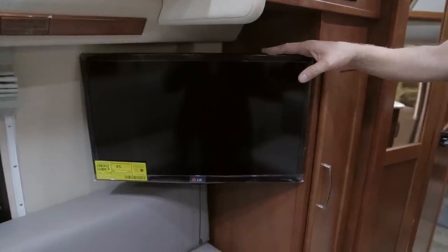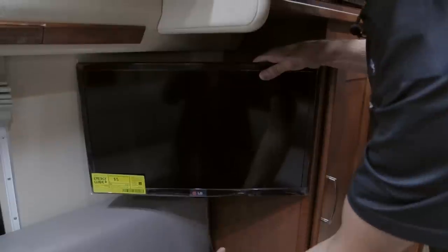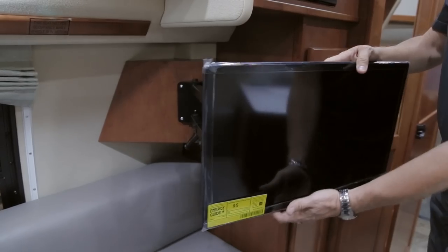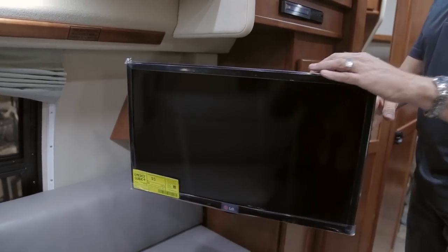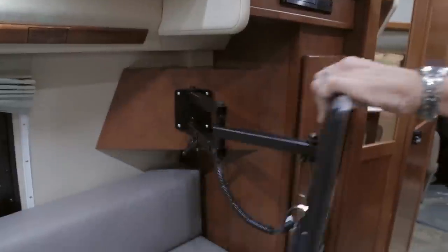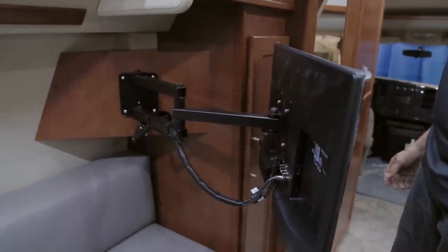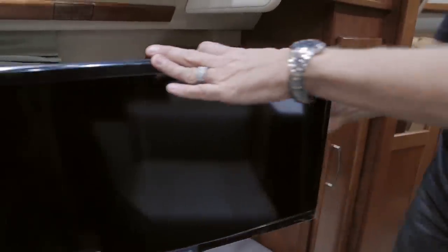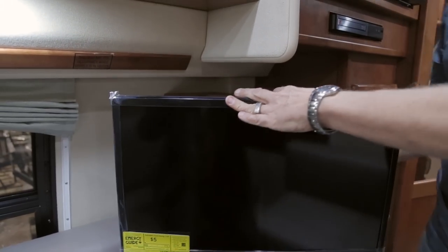Your 24-inch LG TV is mounted on a swing arm. Pull the cord at the bottom to release it, then swing the TV out for optimum viewing or turn it toward the front of the vehicle. Always have the TV locked into position when the vehicle is in motion.